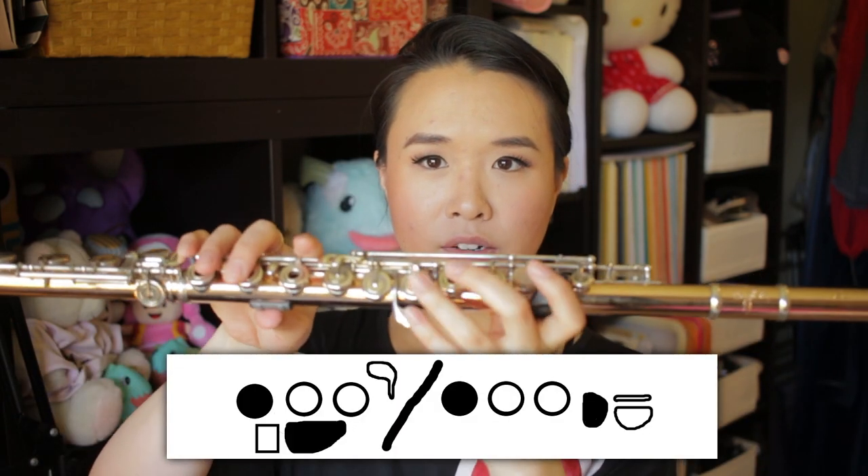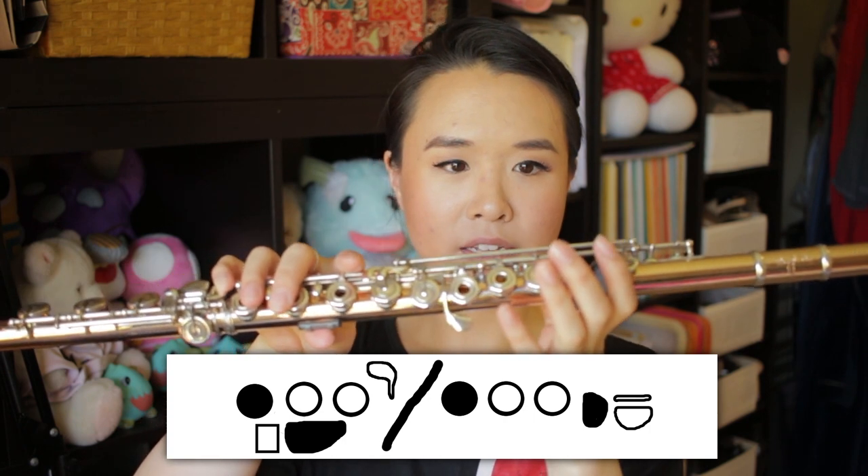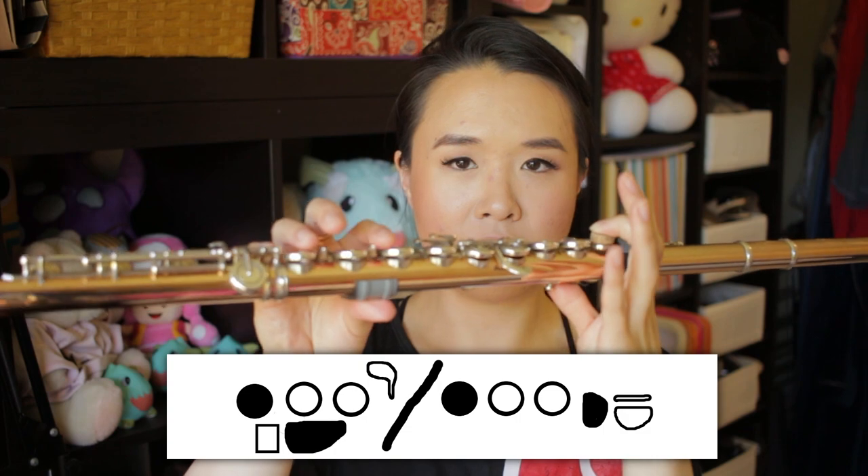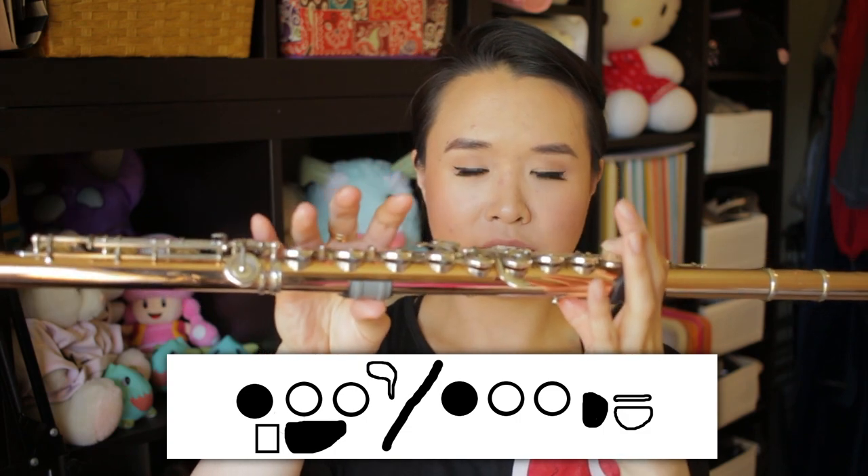Now for B flat. Typically if you learned the flute in band, the B flat you are taught is fingered like this: the left hand has the first finger down plus thumb, nothing else, and then the right hand has the first finger down and the pinky. Now there is actually a cheat key that was designed for the B flat — I've got to turn the flute around so you can see. On the left hand, do you see how there is a little extra key here? Let's investigate what this does.